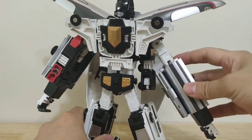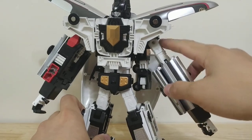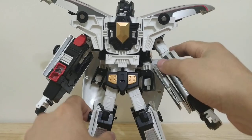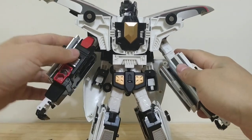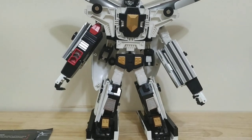If you extend this joint here — which is the thigh of one of the robots — you can get an elbow joint and a bicep swivel. If you have it compressed, the proportions are better, but you lose some of that articulation.